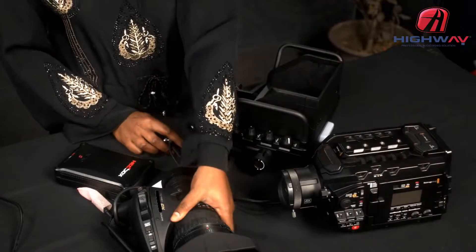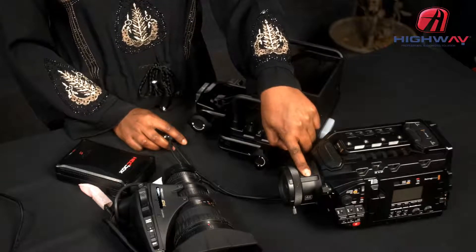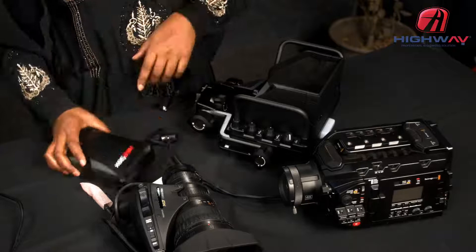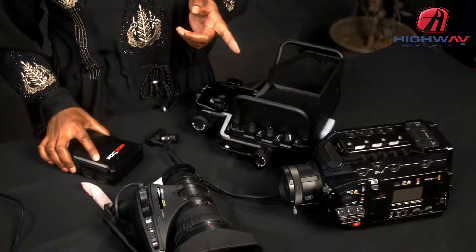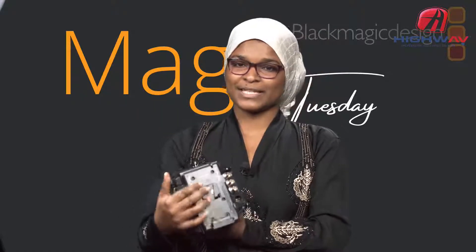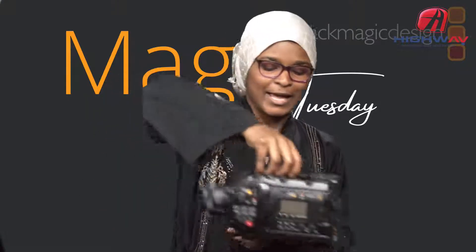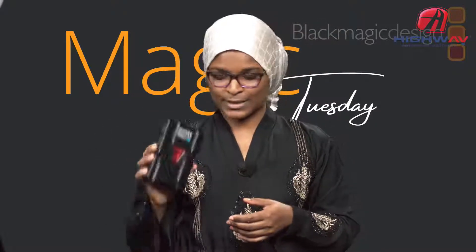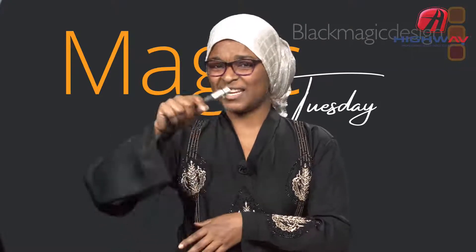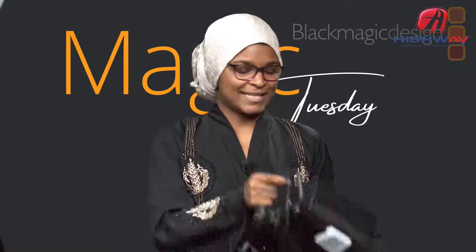With me today I have some units here. I have the Blackmagic URSA Broadcast camera, a Fujinon zoom lens with a B4 mount, and a Headbox V-mount battery. This camera does not come with the battery plate attached — you have to buy it separately and have it attached at the back. I also have direct power for the camera just in case.